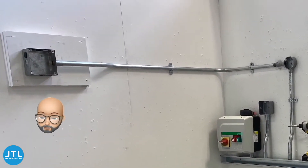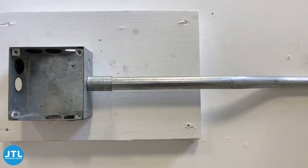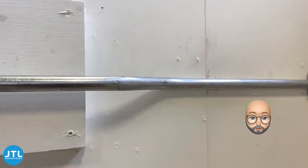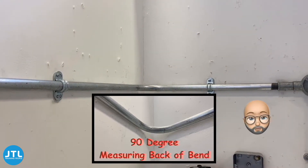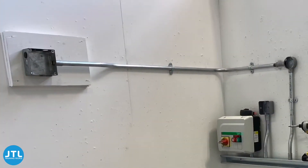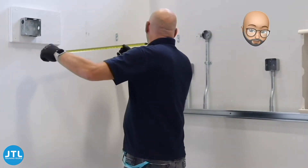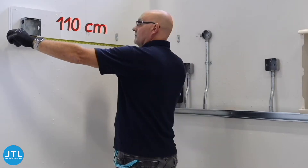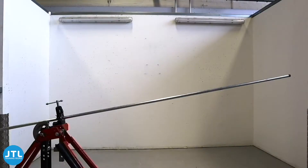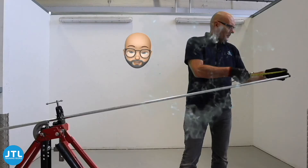Welcome. In this video we'll be looking at the basic conduit skills required to fabricate a piece of 20mm galvanized steel conduit. This includes a double set, a 90 degree bend, and finishing with a running coupler. Firstly we need to measure how much conduit we're going to need — 1.60m seems to be enough, so I'm going to give myself an extra 10cm to work with.